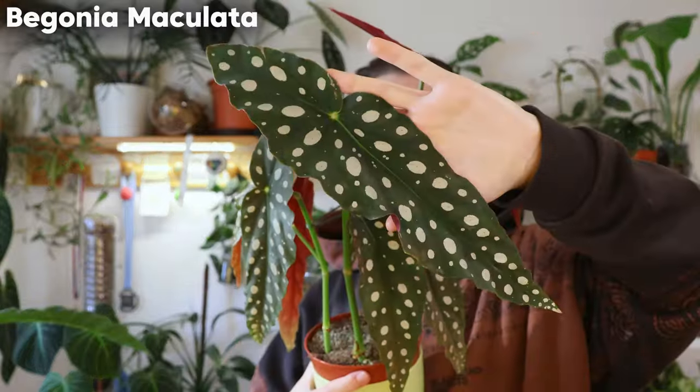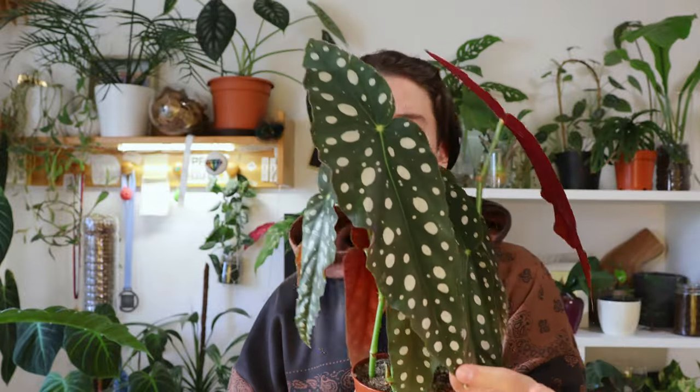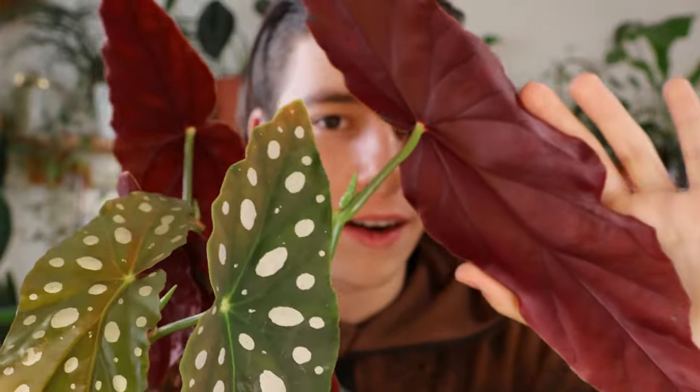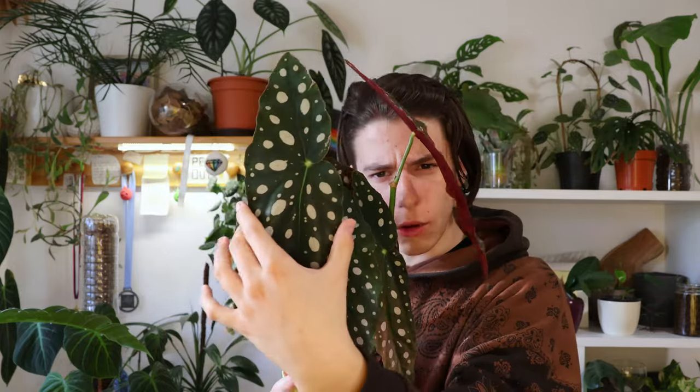You haven't seen this plant yet because I never really showed it on camera before — I just bought this. This is a Begonia — I forgot the name. You're thinking okay, we have a cool leaf, there's dots, there's everything — and then you turn it around. What is this color? This is so beautiful. Head test, right? Let's compare because this is incredibly long and also really big — I haven't seen begonias grow this big.